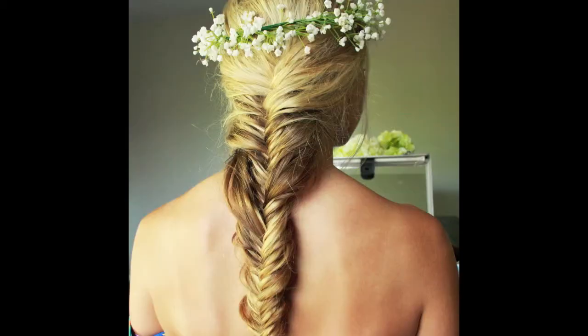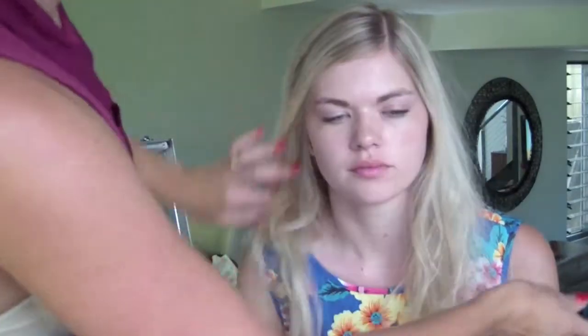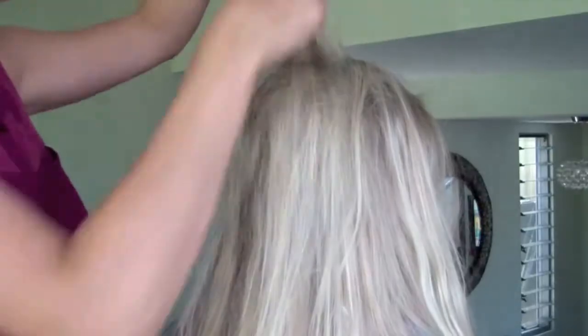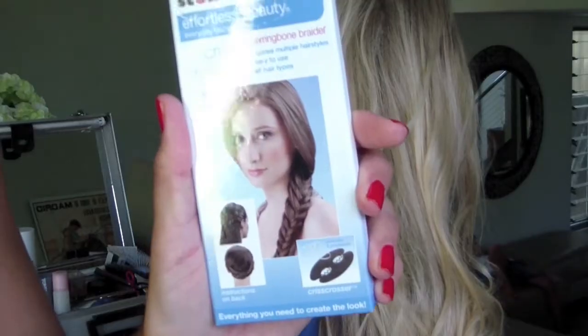Hello everyone, I'm going to show you how to create this beautiful fishtail plait style using the Scunzi Criss Crosser tool. Start off with a far side part and a light coat of hairspray. Follow this by grabbing some random sections on the crown of the head and back combing them lightly with a fine tooth comb. Now sweep all the hair around to the side.